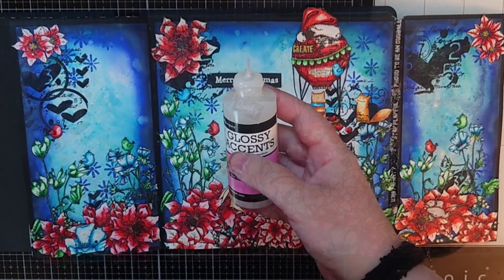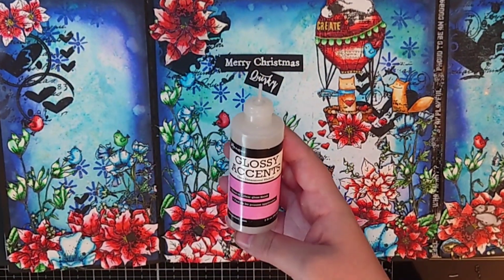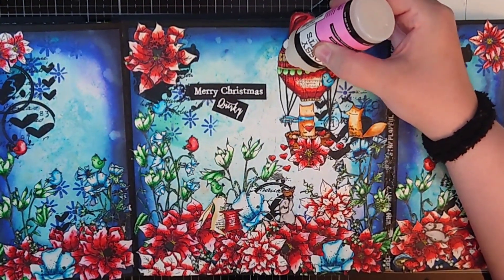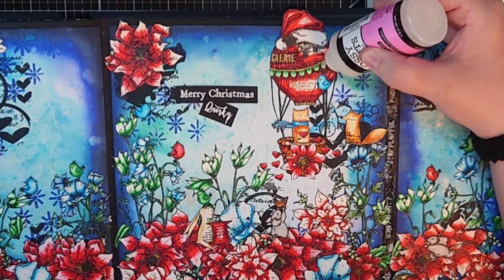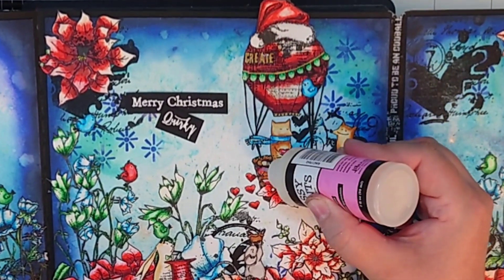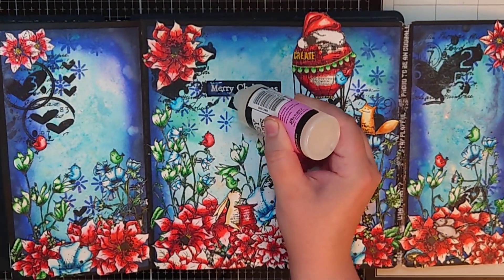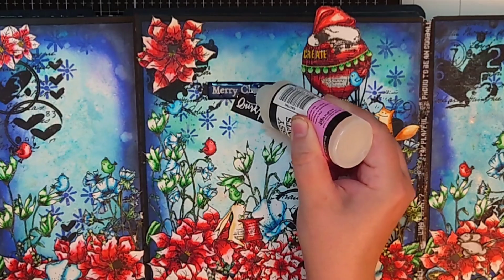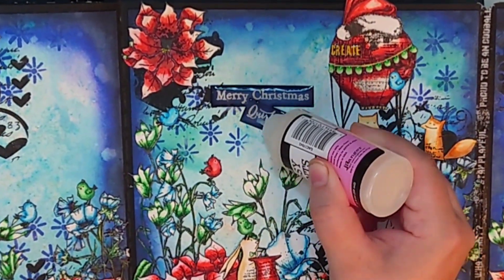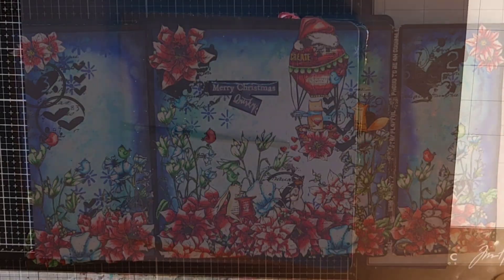The last detail on these pages is to use glossy accents to get a glossy domed effect on some details, like the hearts coming from the balloons, the banner on one balloon, the apple the mouses are moving, and the sentiment. And now these mixed media All and Create Christmas pages are finished. Thank you so so much for spending some crafty time with me. Until the next time, happy crafting!